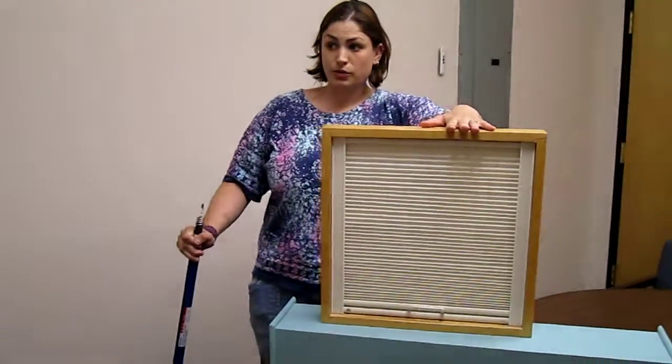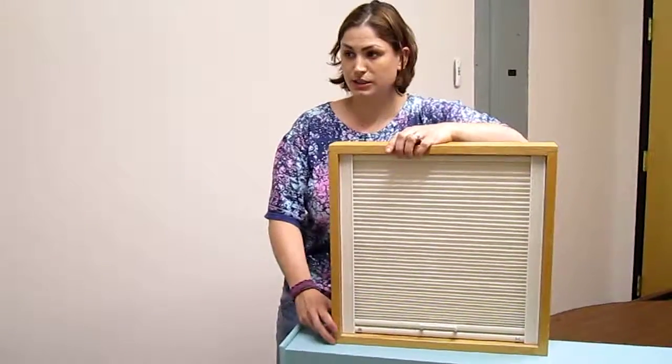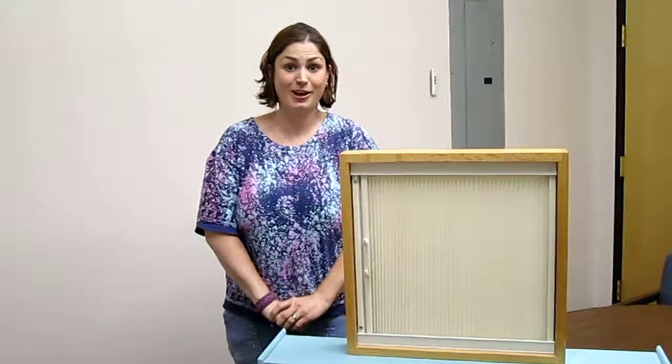Although most commonly mounted in a vertical position, Balcony Skylight Shades can also be mounted horizontally for wide or short openings. That's it! Thanks for watching!